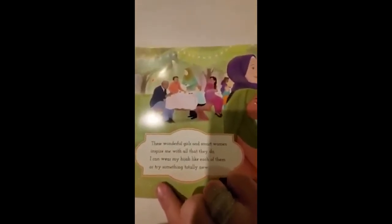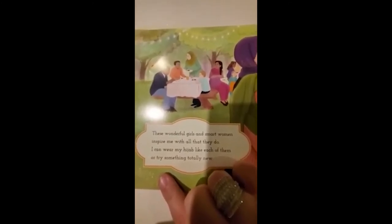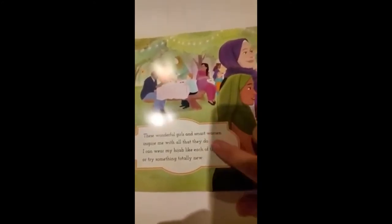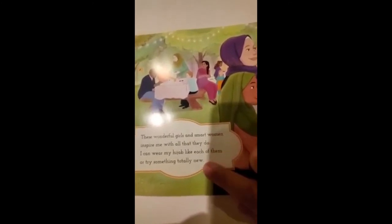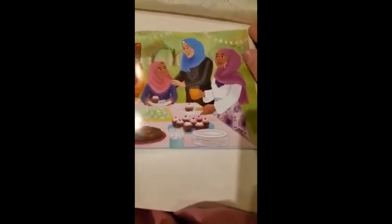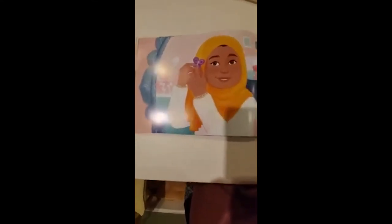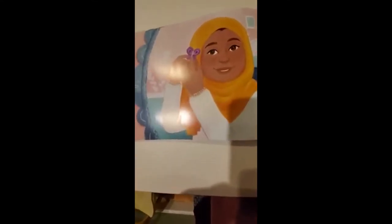Look at this beautiful gathering. These wonderful girls and smart women inspire me with all that they do. I can wear my hijab like each of them or try something totally new. The rhyming words here are do and new. Look over here — it's a beautiful gathering. Now she's putting on her very own scarf. She's wearing her very own scarf and she's trying out a new style and she looks beautiful.